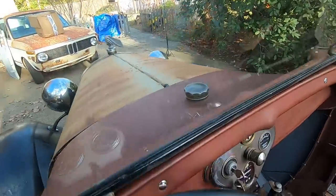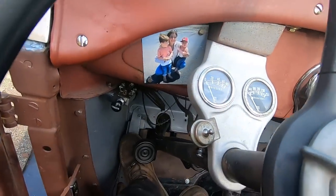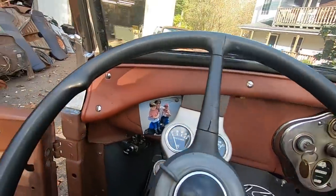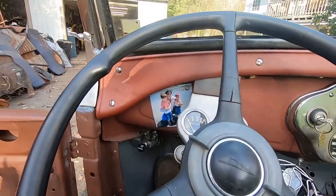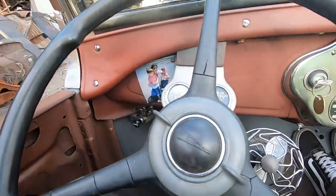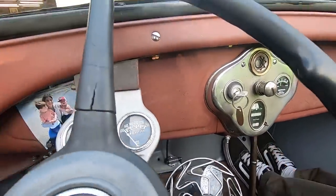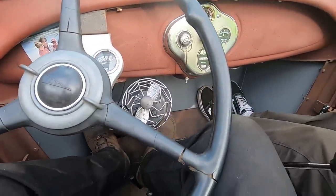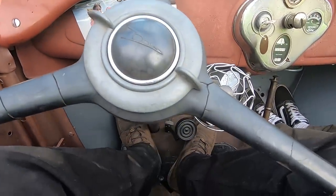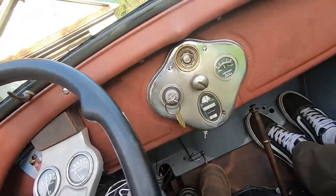I'm going to test it under load. I'm going to have to fix this. It definitely smokes — I know. Looked like the exact same amount. It sounds better though. The gas is a lot — smells gassy. Are you going to check the carbs? Yes.